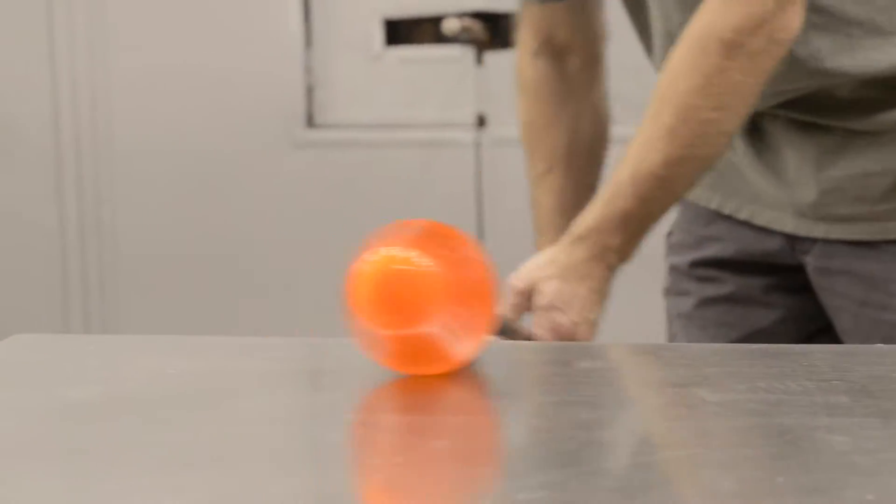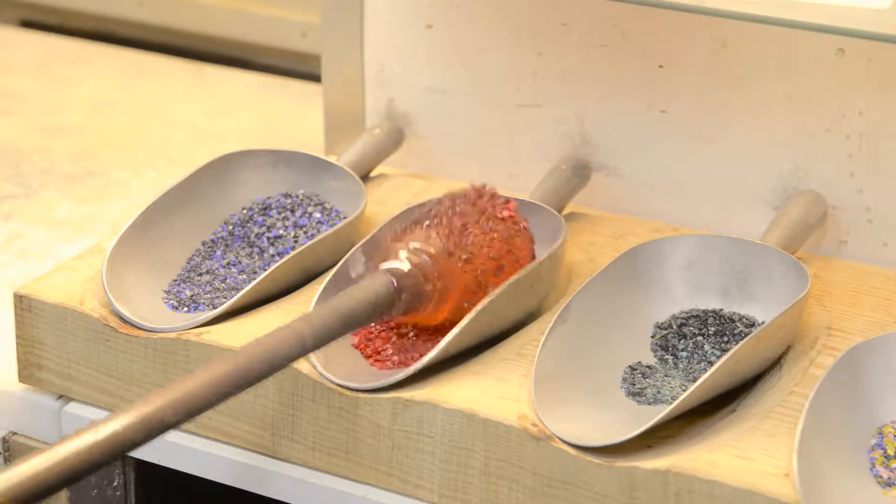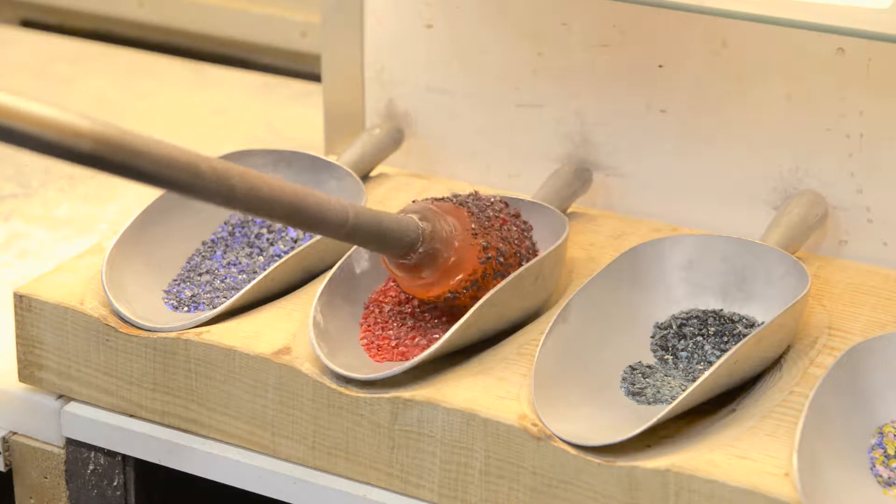So we'll take it from that stage, work it, smooth it, blow it a little bit, and depending on what the final piece is going to be we're going to add different layers of color — and possibly more layers of clear on the outside of that to build mass.